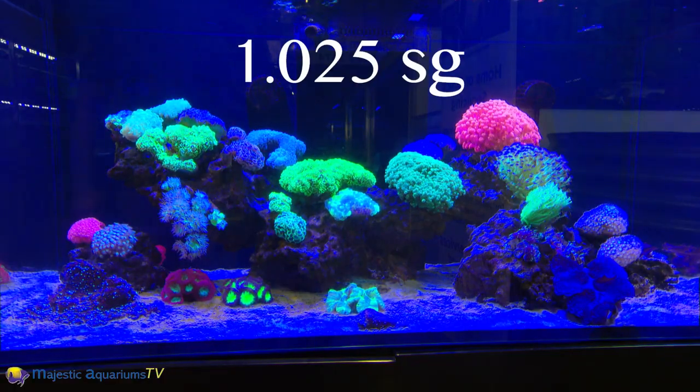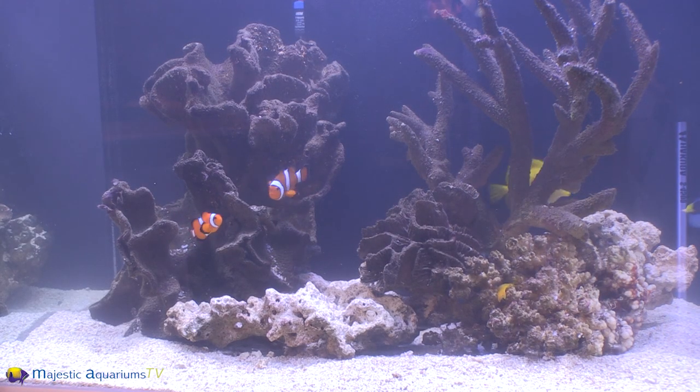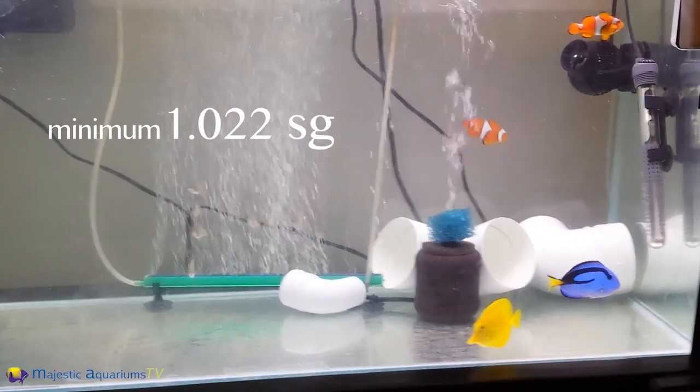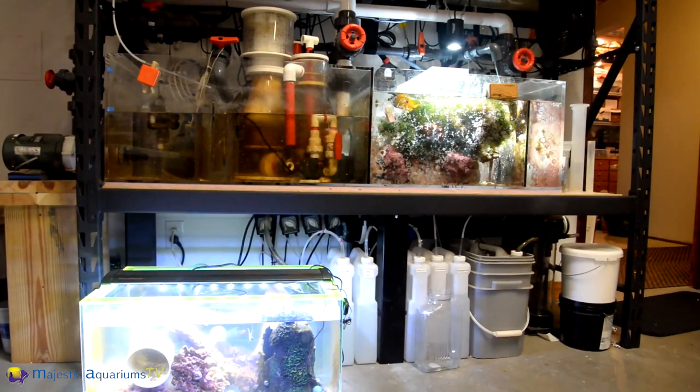Corals prefer a salinity of 0.025, so it's a good idea to settle your fish in before you get the corals — unless you've got a quarantine tank for your fish — because the idea is to introduce the fish into lower salinity and then slowly raise the salinity.